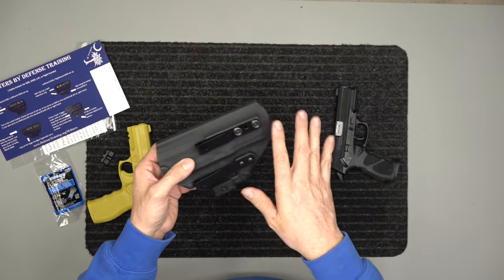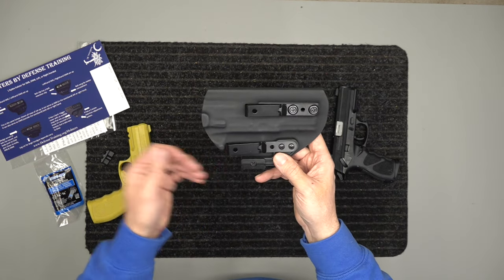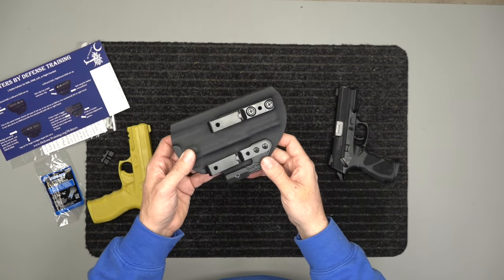You can also tuck your shirt in behind these clips while open carrying and it won't get in your way when you try to draw. There's a lot going on with this holster and there are some videos below I'll link to, so we can keep this video a little bit shorter. This is for the TH9 and again it is ambidextrous — both left and right-handed — inside and outside the waistband.